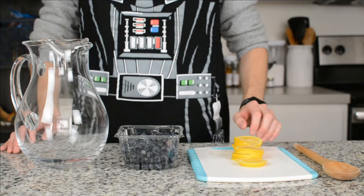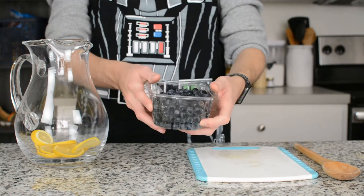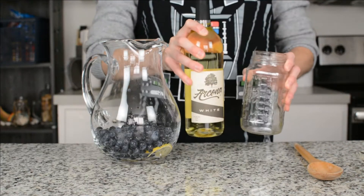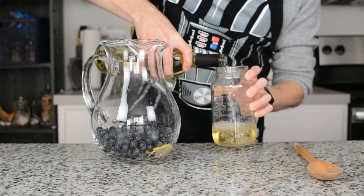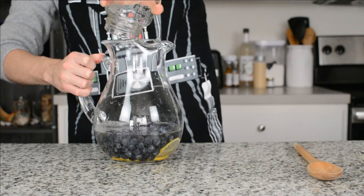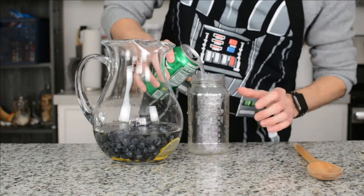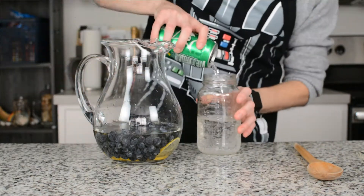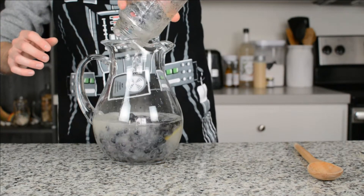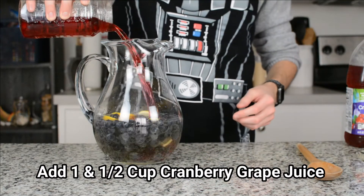Now that you've chopped up those lemons, it's time to put everything together. Start by adding the sliced lemon into the bottom of your pitcher, then add your pint of blueberries. Once you do that, measure out one and a half cups of your white wine and add that to your glass pitcher. Next, measure out one and a half cups of your lemon lime soda and add that in as well. Then add your one and a half cups of cranberry grape juice to your pitcher.